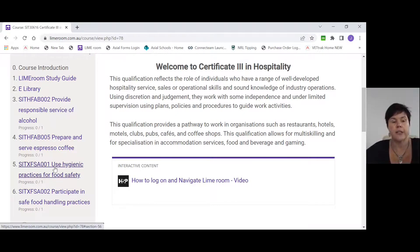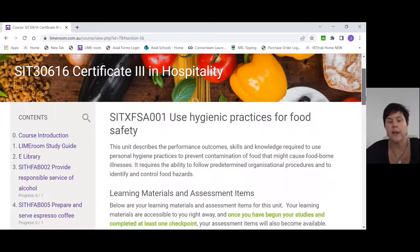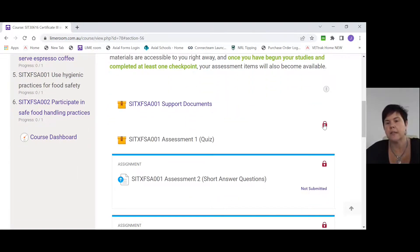Click on the Use Hygienic Practices link and it will take you through to that unit. As you can see, it gives you a brief explanation of what Use Hygienic Practices is about and what we're going to be learning. You'll also see a box that says support documents. The rest of the assessments have a locked padlock on them, and these will stay locked until you've completed something in the support documents, which I'll show you shortly.